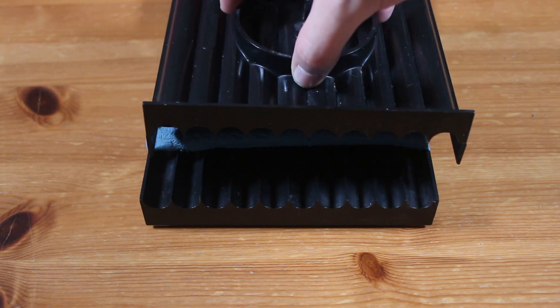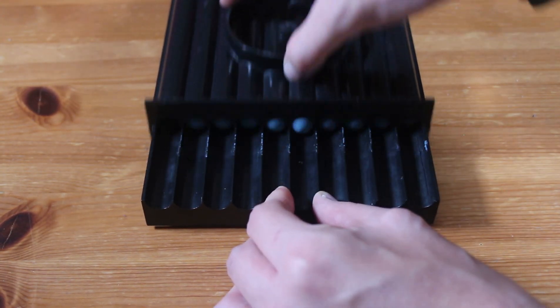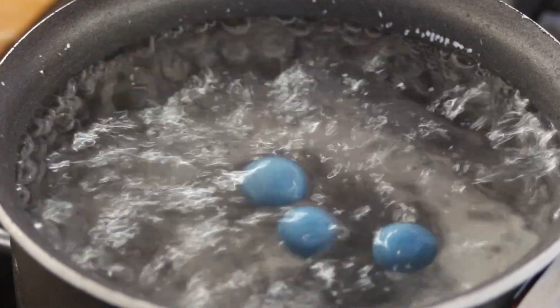Now place the top on and roll out your baits. Next, place them into boiling hot water for at least a minute.